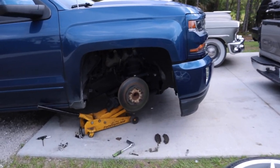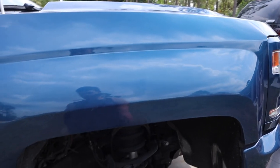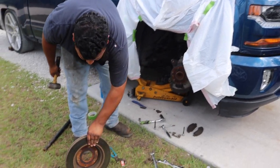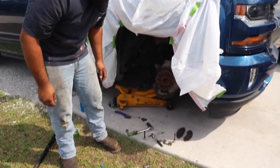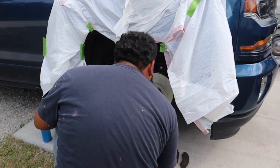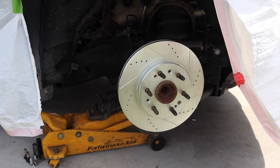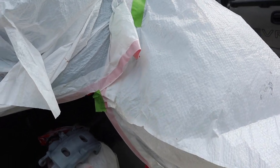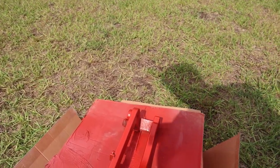That caliper is already primered. I already got the other caliper off — I need to clean it and paint it the same process: put garbage bags around so I don't get it on the truck, then primer and paint it red. You can see the old rotors were already bad — all those grooves — so it's time for new ones anyway. The front rotor was fine but the back one was bad.